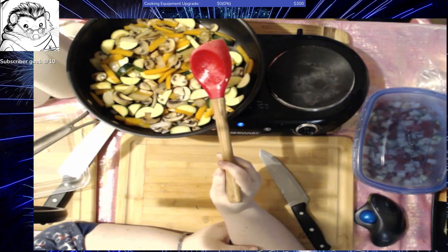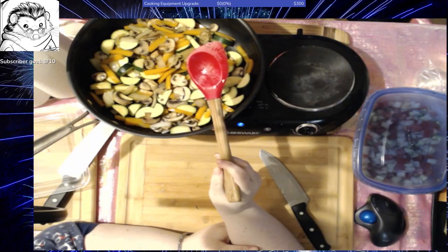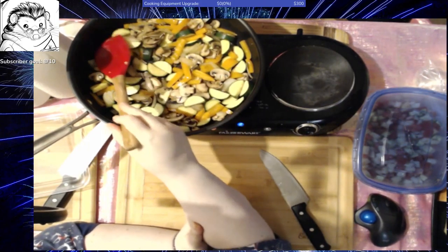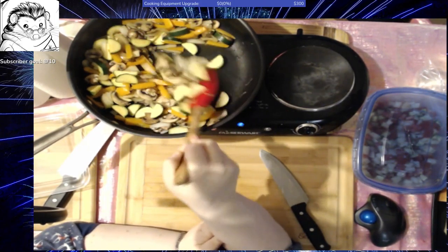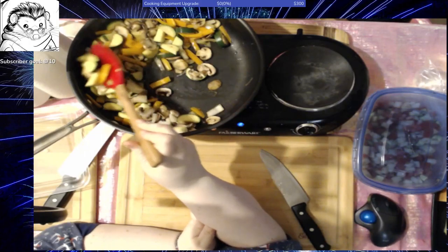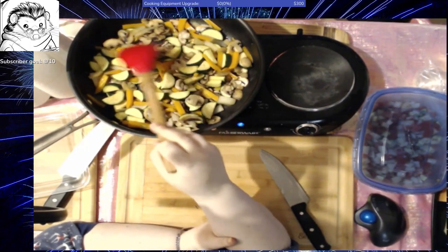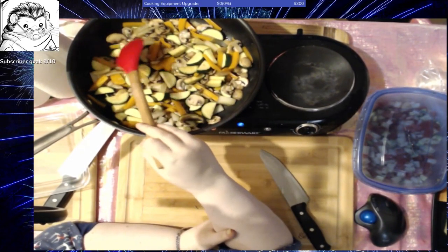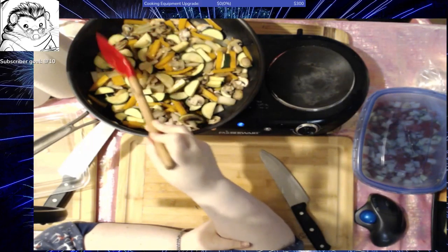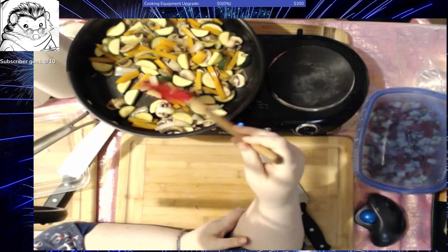Finding dishes that are economical and healthy for you is going to get a little more challenging. So I'm probably going to be focusing on some casseroles and things like that, both vegetarian and not. The next dish I plan to make after this one is my favorite go-to recipe for when I'm going to someone else's house for family get-togethers when I don't know what they're going to cook.